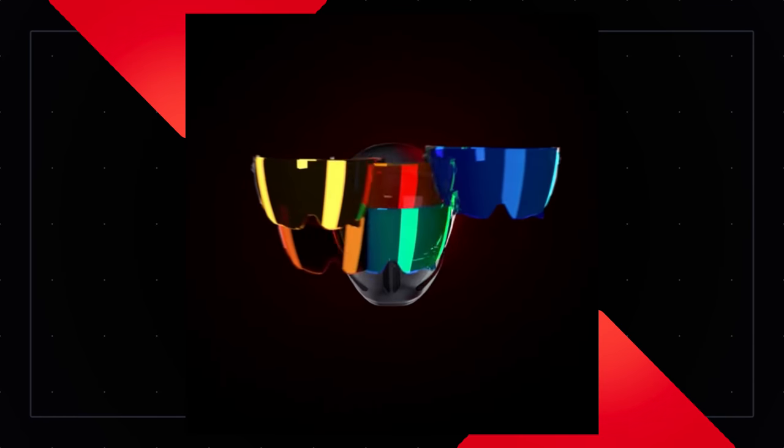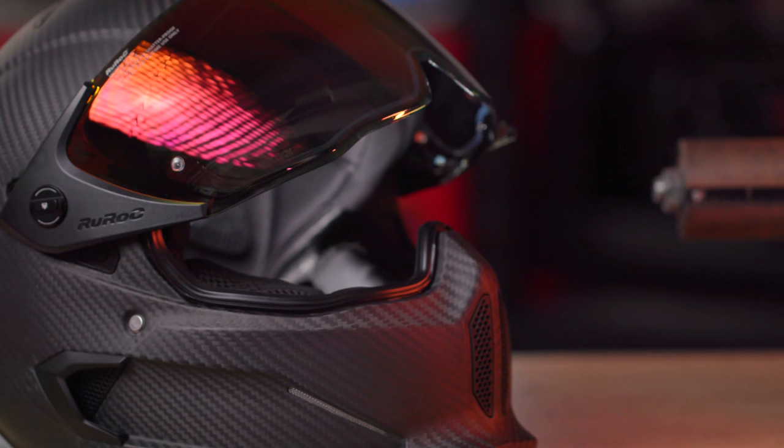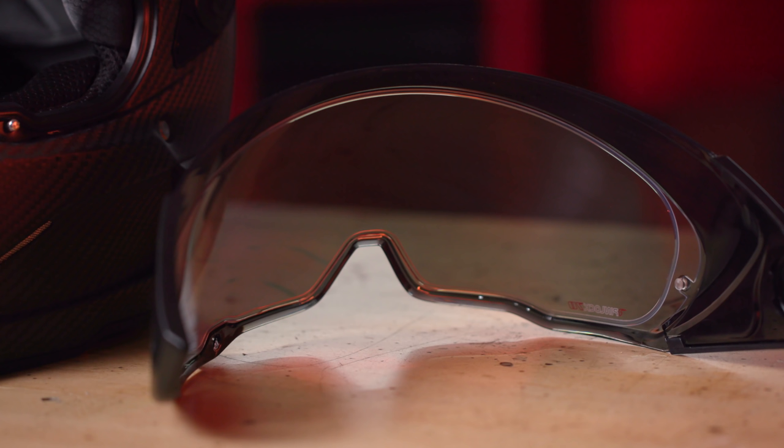I don't change my visor very often, but this is a change I really appreciated — especially with as many color visor options as Ruroc offers for their Atlas line. It makes it totally understandable to get a couple visor colors and switch them out whenever you want. The visors are now also pinlock ready, which I know is a huge deal for a lot of you. I didn't even know what pinlock was for a while, but now that I've used it, I love it and have one installed on my carbon Atlas 2.0.